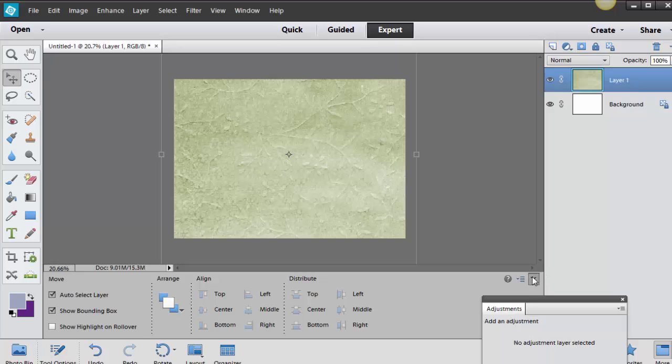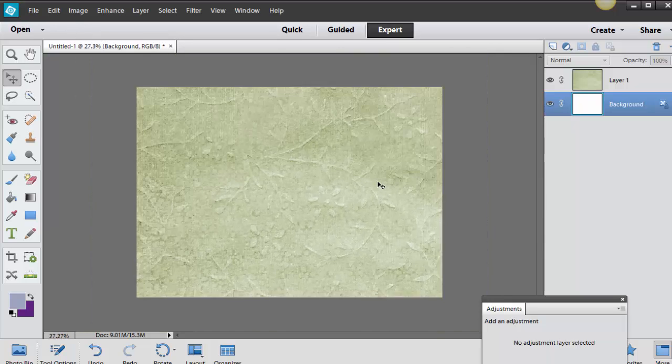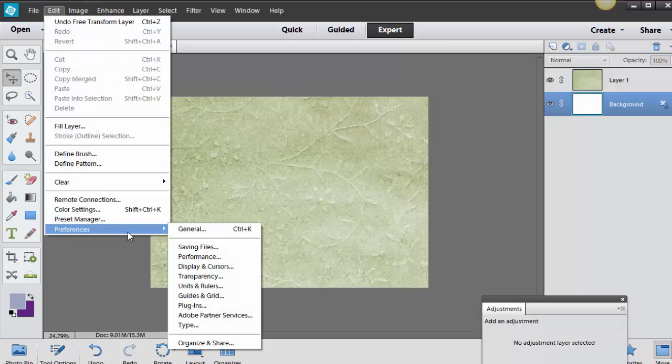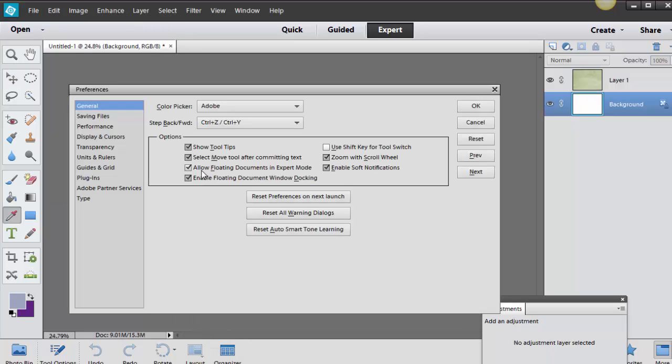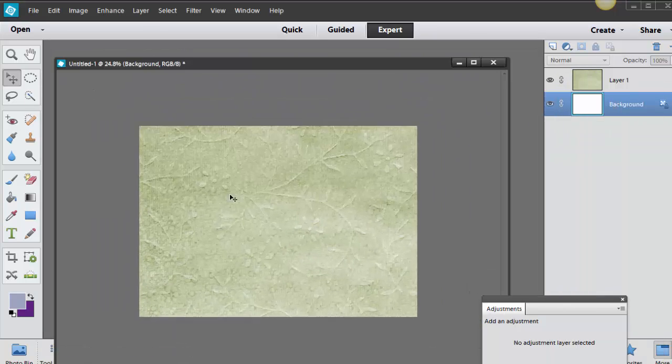The way I'm scrolling in and out is with my scroll wheel. A lot of people ask how to set that. If you want to zoom in and out quickly, go to Edit, Preferences, General, and make sure Zoom with Scroll Wheel is checked. You also want to check Allow Floating Documents if you want to work with floating windows like I do. Those of you who are brand new don't need to worry about that just yet.